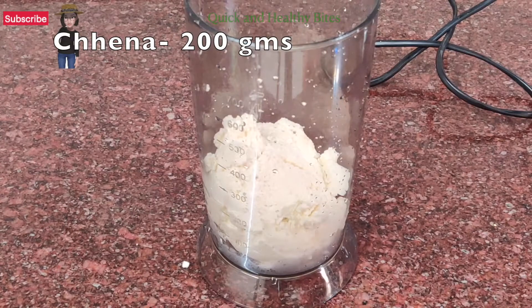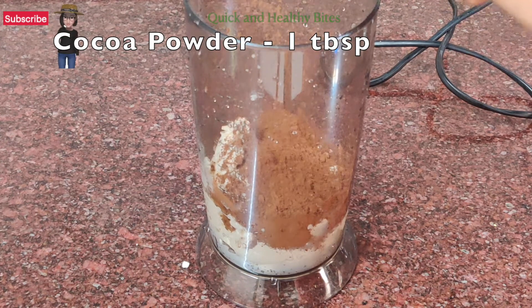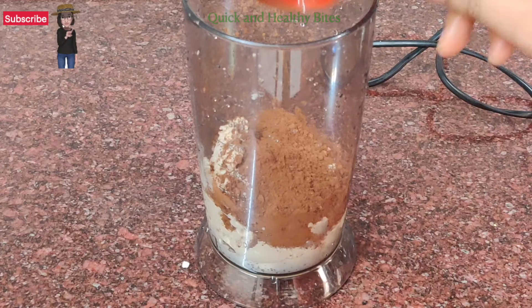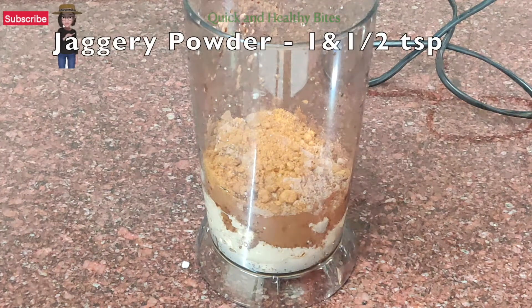For this recipe, we have 200 grams of chocolate, cocoa powder 1 tablespoon, drinking chocolate 1 teaspoon, and jaggery powder 1 and a half teaspoon.